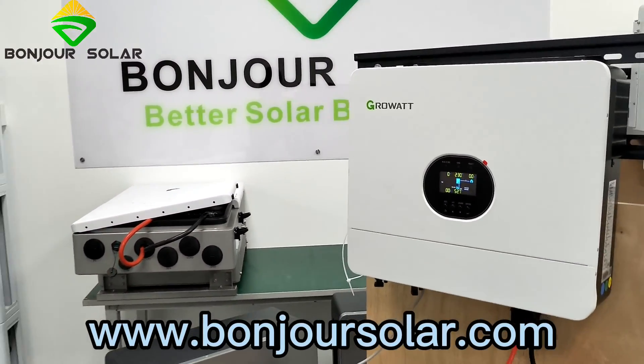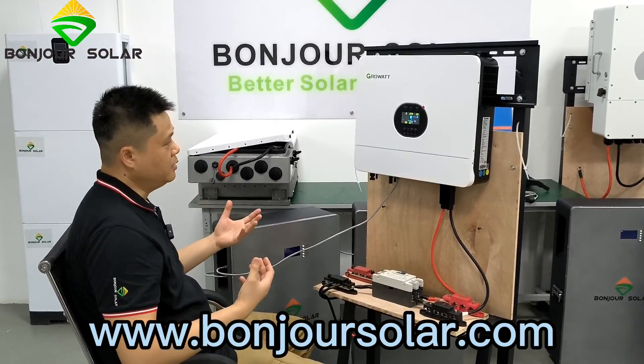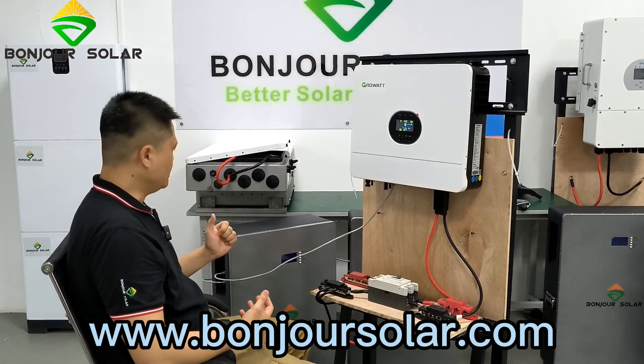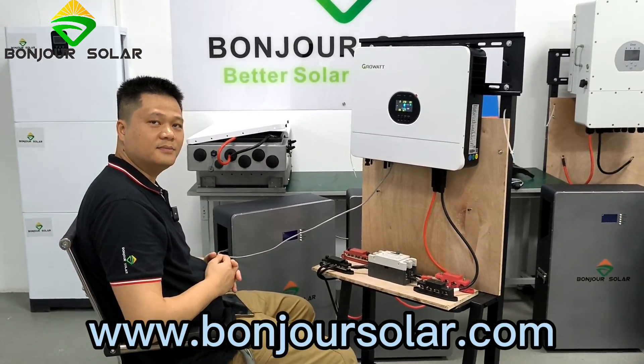So this is the connection of the communication between the SPF 6kW inverter of GORWAT and our BMS, our solar system battery. Okay, thank you, bye-bye.